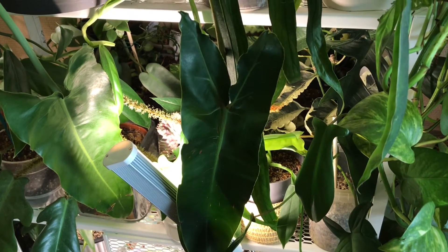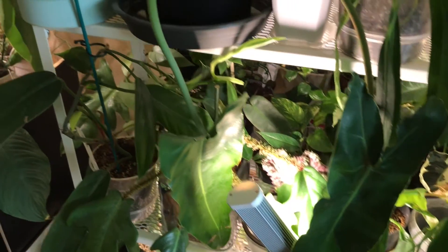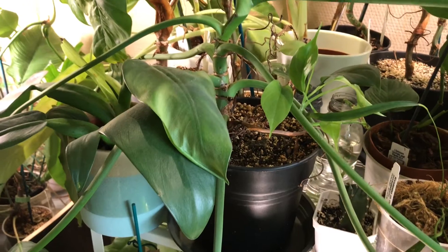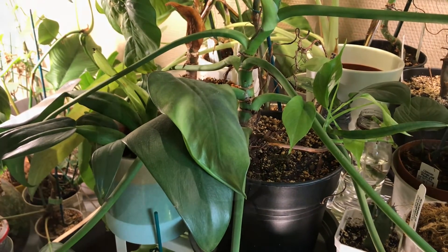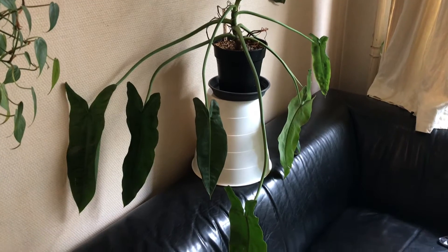Let's approach him gently so he won't be startled. He's right here, but let me take him out of the forest so you can see him a little bit better. So here he is, the philodendron maximum equa genera.